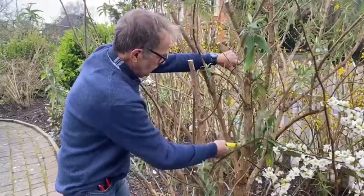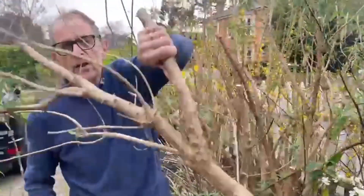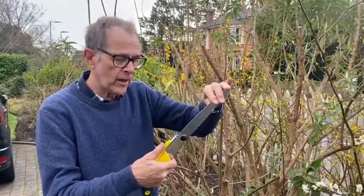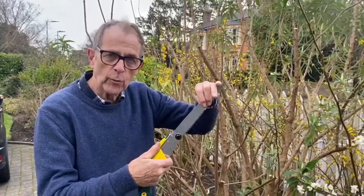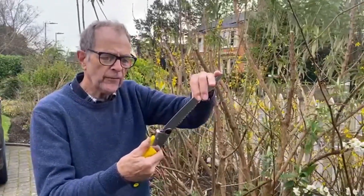Look at that — that took no time at all. I've just emphasised how safe they are, and always get a folding one — it's so much better. You just press the lever there.